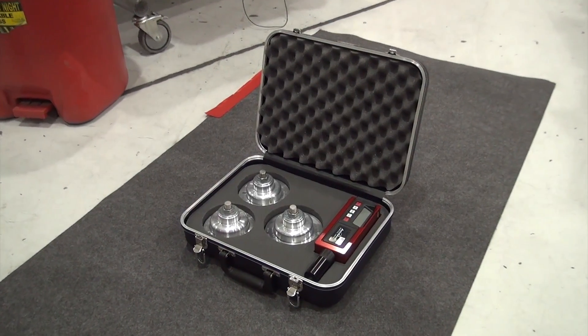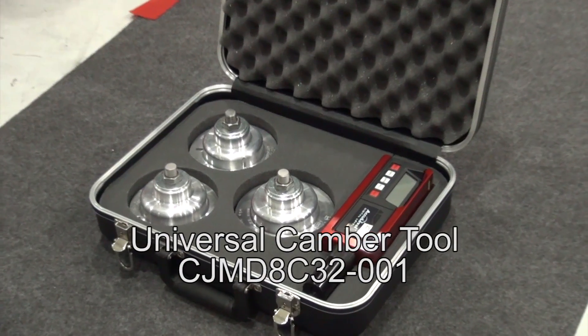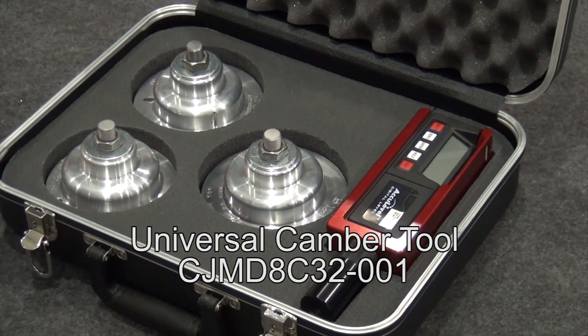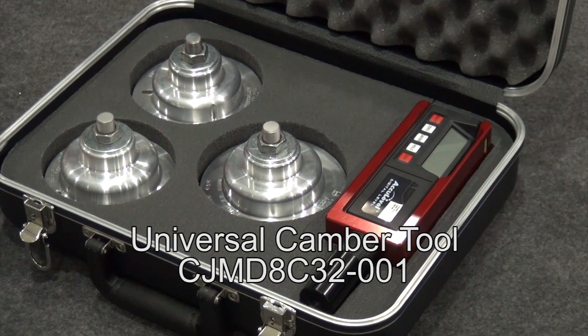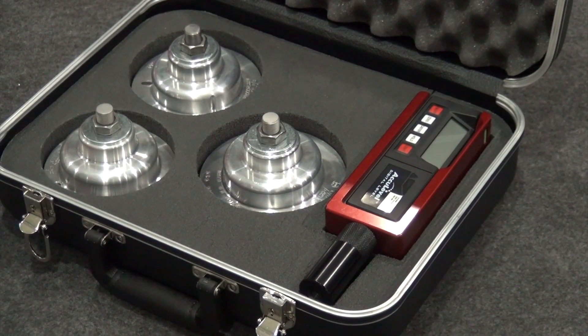This video will show you how to set up and use the new universal main landing gear camber tool, part number CJMD-8C32-001. This tool was recently developed to obtain a more precise reading of main landing gear camber using a digital readout, and to allow the same tool to be used on multiple models of Citation aircraft.